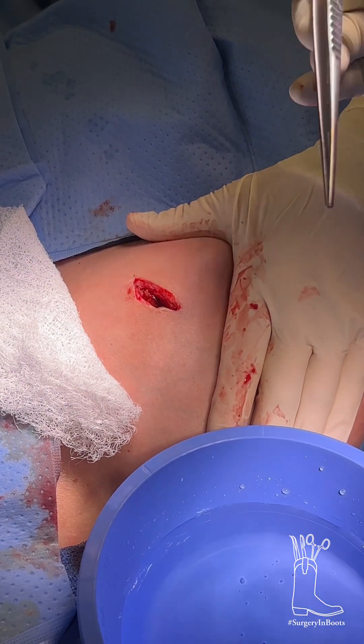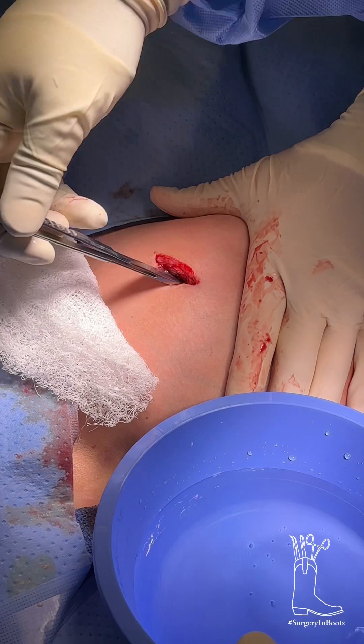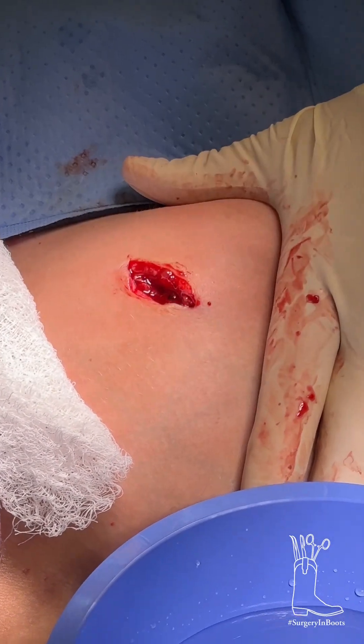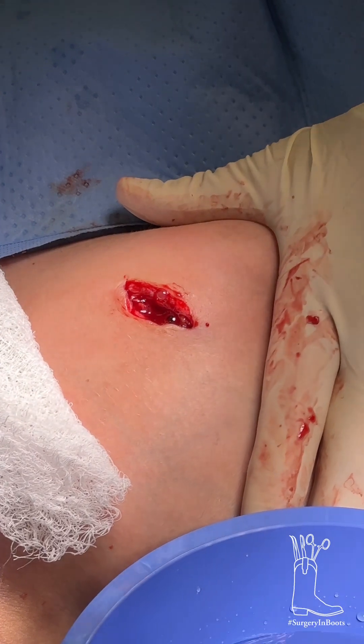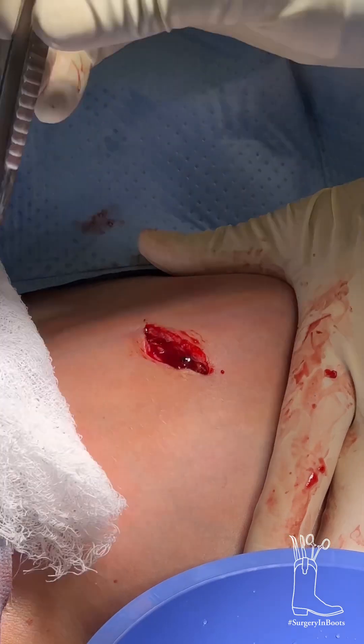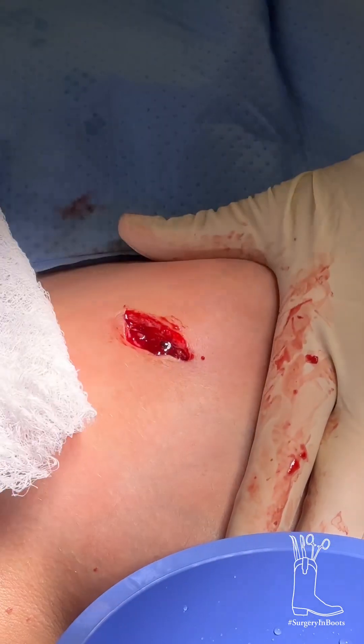We'll also show you how to do a wet-to-dry dressing — she was kind enough to let us do that as well. So this is how you do a wet-to-dry dressing. You have a wound that tunnels a little bit; you can see it goes pretty deep. What you want to do is, after you get out of the shower and wash it really well, rinse it out with soap and water.